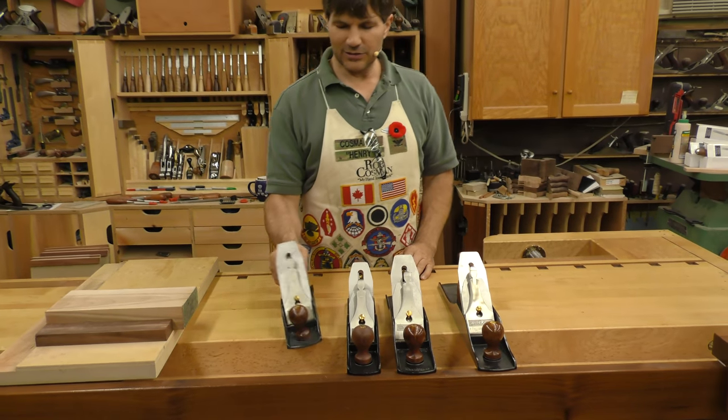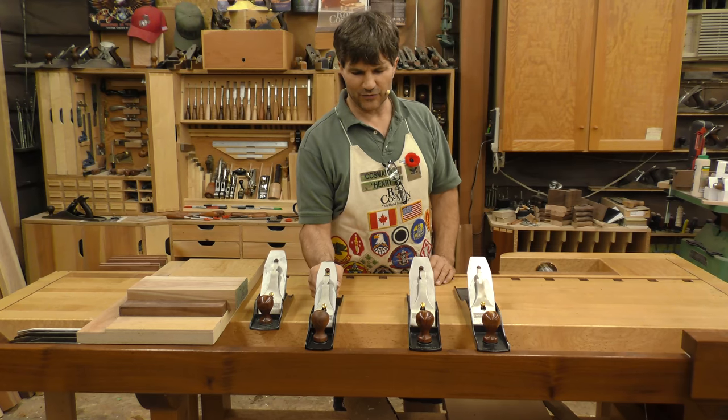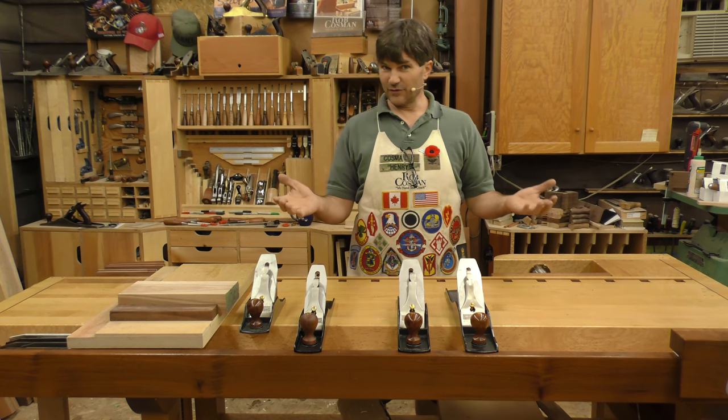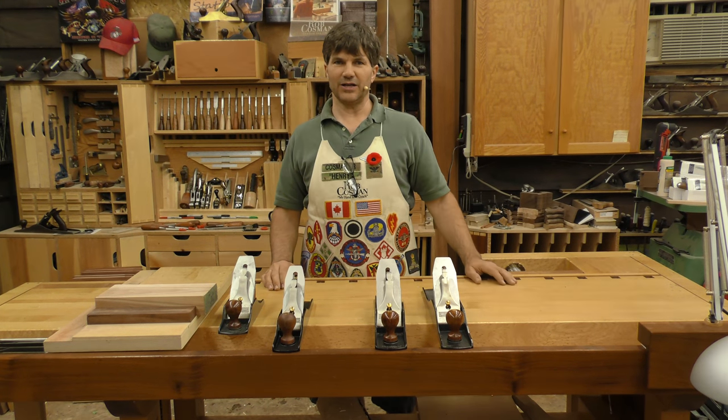If I'm an adult male looking for my first plane, I would definitely go with the five and a half, possibly the six, and have the five a little farther down the road. I wouldn't consider the five as my first choice at all. Of course everybody's entitled to their own opinion, but if you're looking for mine, go with the five and a half.